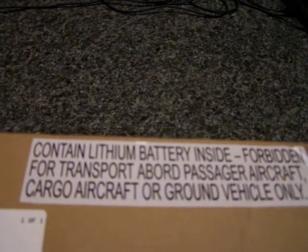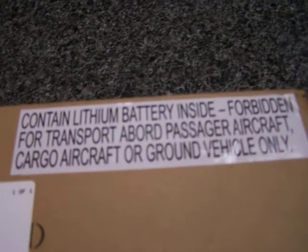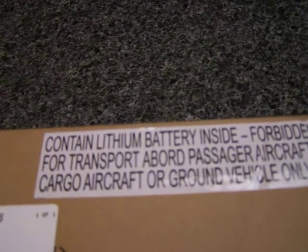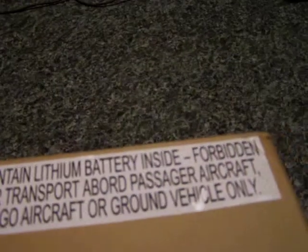You guys are going to be the first ones to open this with me. If you guys ever get a helicopter or something, it's going to have this warning on it. It says 'contains lithium battery inside, forbidden for transport aboard passenger aircraft, cargo aircraft, or ground vehicle only.'